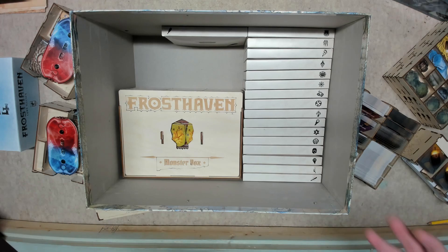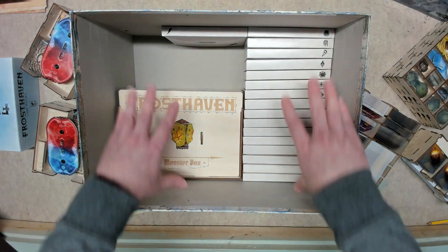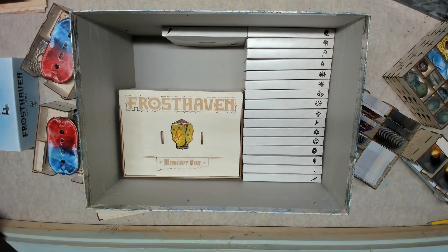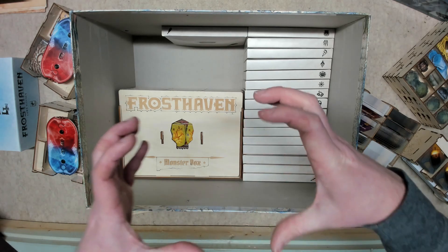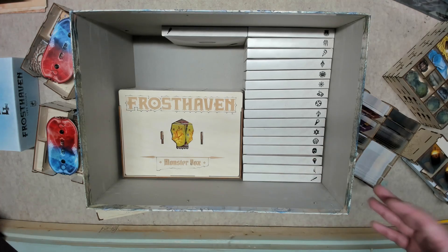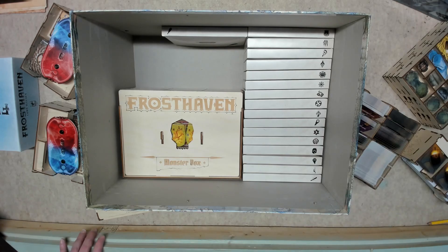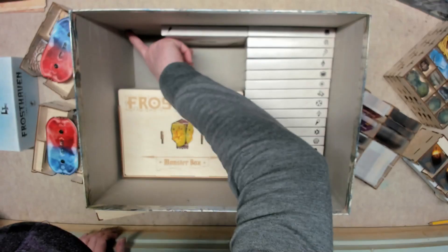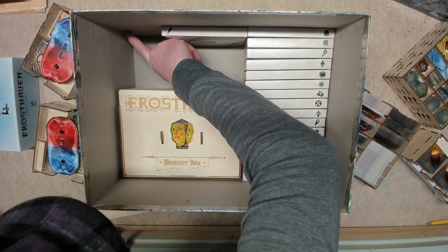First you've got to pull out all of the inserts that come with Frosthaven — there are several plastic trays. Two of them are the base tray and an L-shaped tray that sits on top. I'm probably going to pitch those two. There was also a smaller rectangular tray that held tokens — I might keep that one to organize other games or pass around to players during a session.